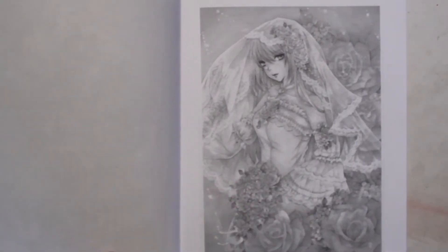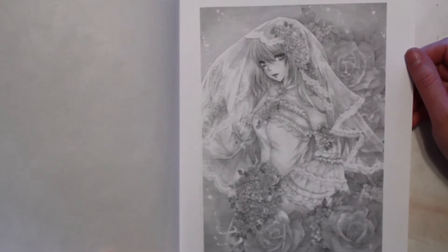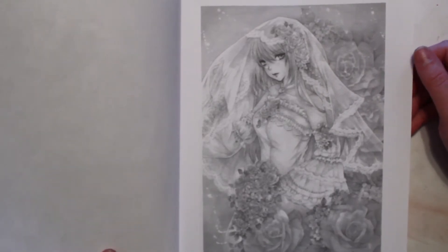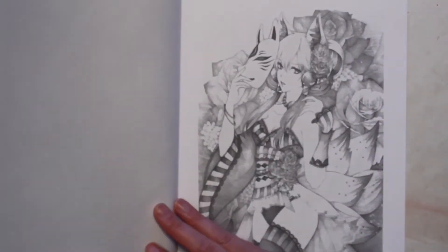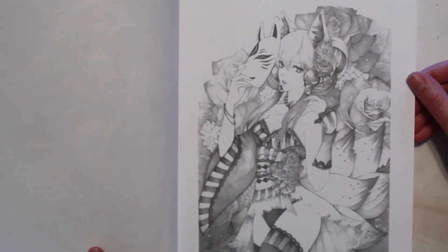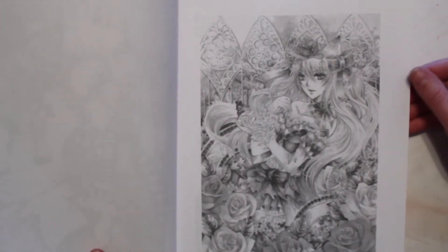I haven't done a lot of grayscale, and sometimes it feels a little intimidating. I think I just need to practice and just do it. It does show you where to put highlights and where to put lowlights, so that's helpful. Some of these pictures I think are really pretty.